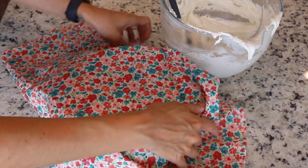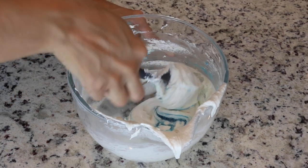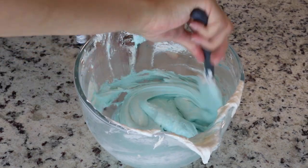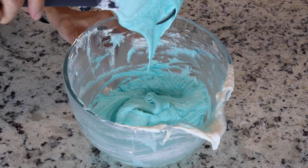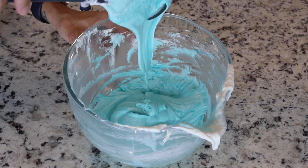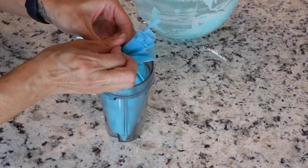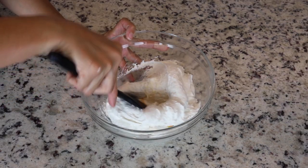Leave the other bowl covered while you work with this one. For the blue color, I used sky blue and also a little bit of Wedgewood by AmeriColor. Stir until the perfect consistency is achieved — the batter should be flowing slowly and effortlessly off the spatula. You should be able to draw several figures with the flowing batter without it breaking up, and even after it breaks up it should continue to flow slowly. Once the batter reaches perfect consistency, transfer it to a piping bag and secure the top with a tie.